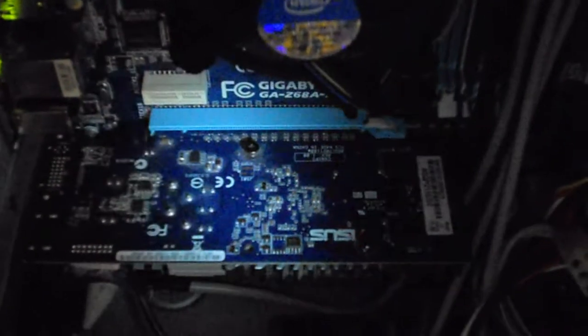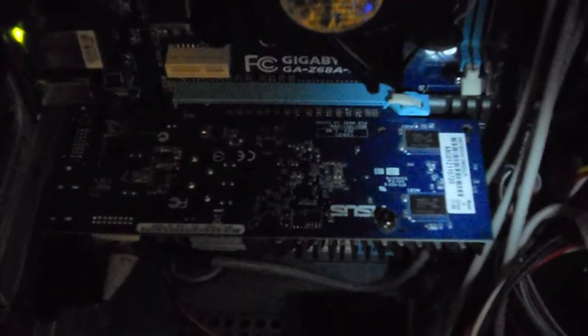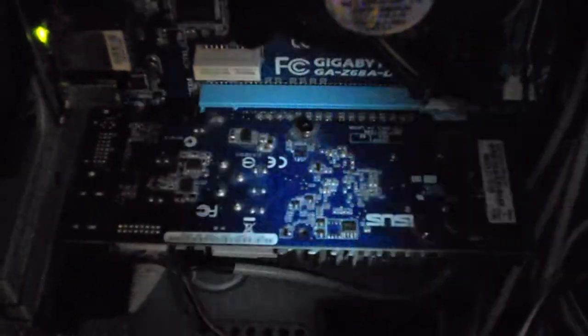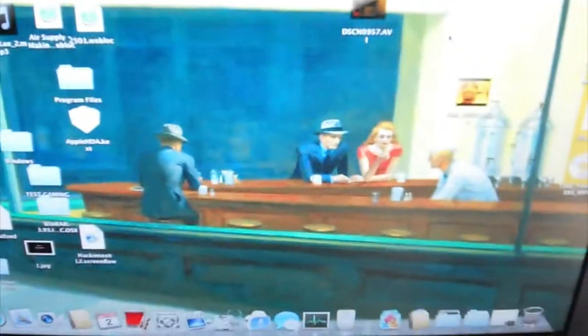I got some news. I discovered something about these video cards. I learned that when I have the Radeon card inside of my Hackintosh, the DVD player won't work — I can't watch movies. But when I put the NVIDIA card in, the DVD player works. I've got the EN210 inside here, and I'm going to show you what happens when I try to play a movie. See that? The movie plays.